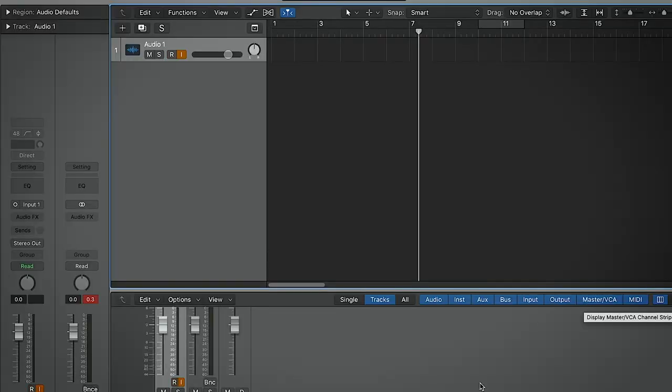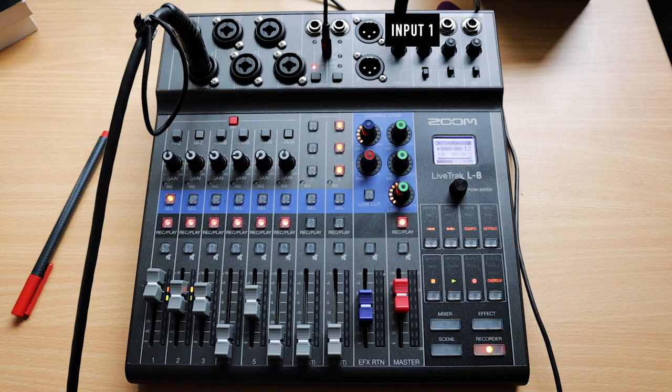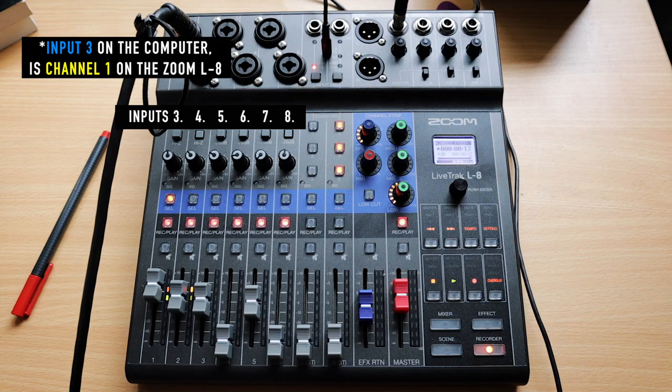When set up as an interface, your inputs appear as inputs one through twelve, which is a little deceiving. Input one is actually master left, input two is master right, so input three is channel one, input four is channel two, and so on. Some users will see that labelling automatically, which makes it simpler. After using it once or twice — or reading the manual — it makes sense. The signal is really clean with no apparent latency issues.